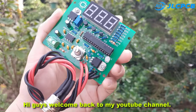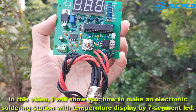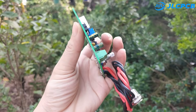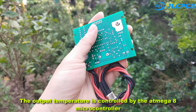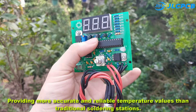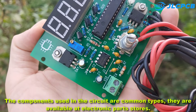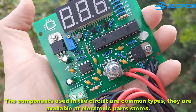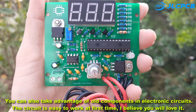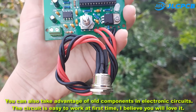Hi guys, welcome back to my YouTube channel. In this video I will show you how to make an electronic soldering station with temperature display by 7-segment LED. The output temperature is controlled by the Atmega 8 microcontroller, providing more accurate and reliable temperature values than traditional soldering stations. The components used in the circuit are common types, available at electronic parts stores. You can also take advantage of old components in electronic circuits. The circuit is easy to work at first time — I believe you will love it.